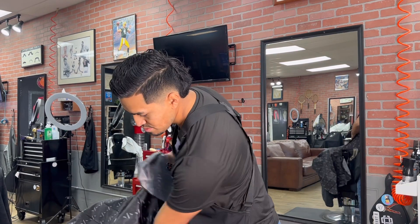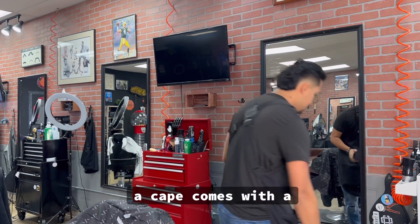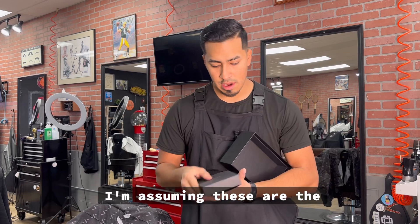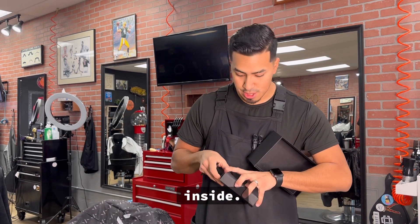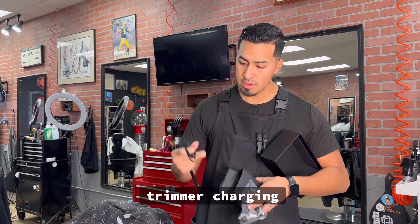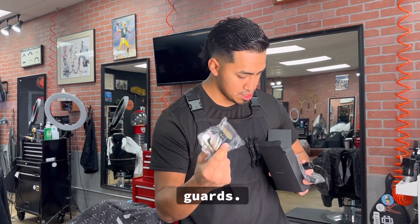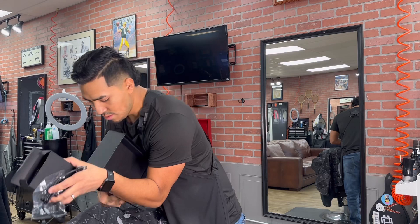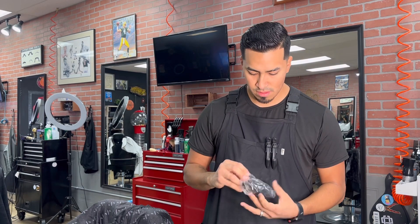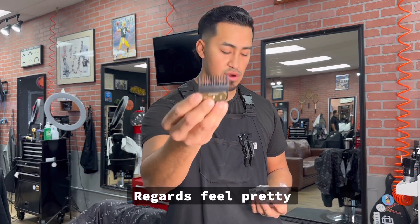We'll try this out today. This is really good man, especially if you're a new barber, because it comes with a cape and a comb. I'm assuming these are the guards inside — okay, there are little guards for the trimmer, the charging cable, and here are the guards. Check out the guards — they feel pretty good.